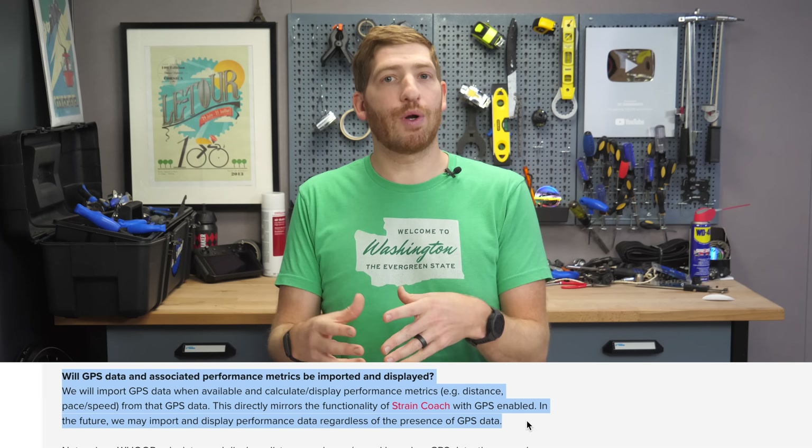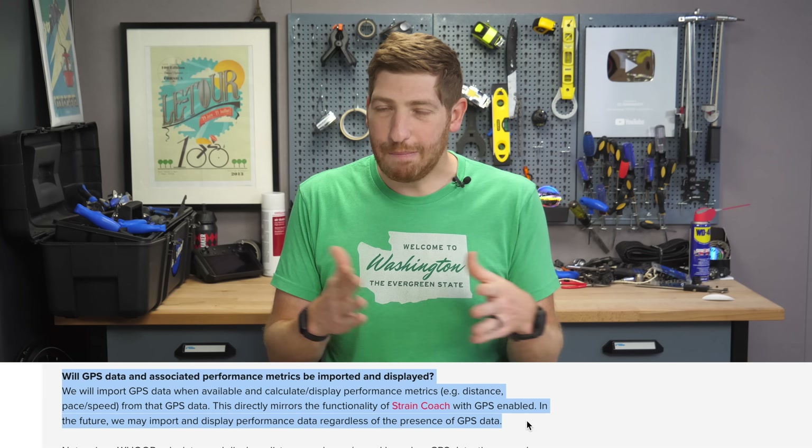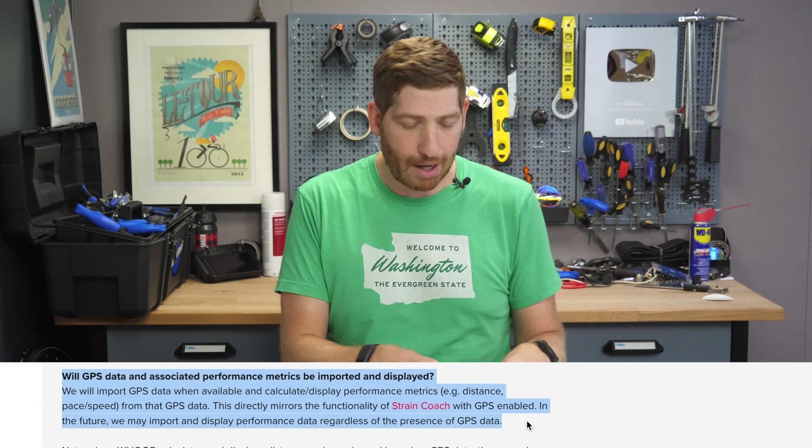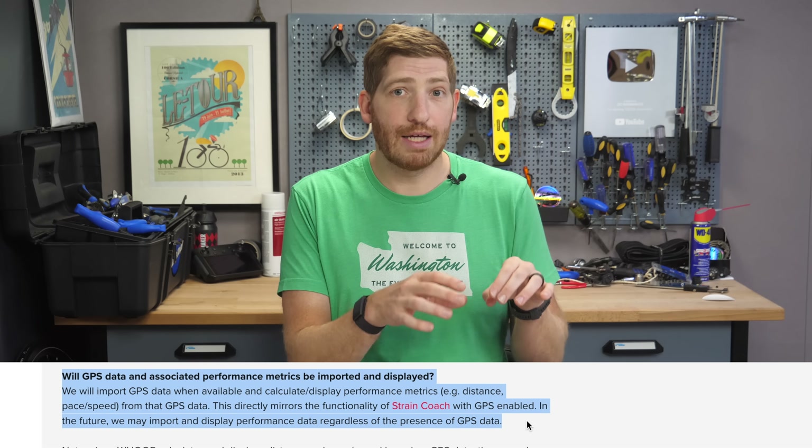The other thing it's supposed to do at this point in the beta is show GPS data or distance in the same way the strain coach feature in the app works. In my experience over the past week, I have not seen that for any workouts coming from either Garmin or Wahoo devices — even though I can validate those workouts are populating that data correctly in Apple Health. So I'm not sure what's going on there, but hopefully that's just a beta bug to be sorted out.